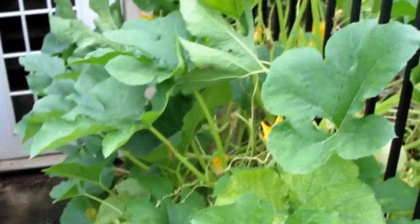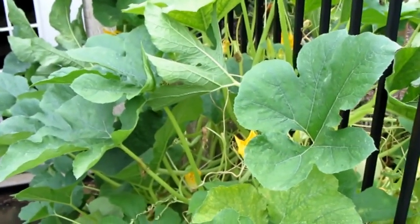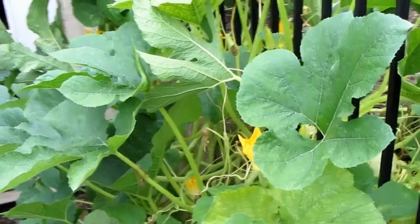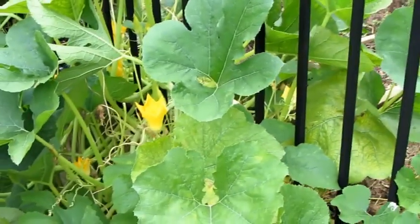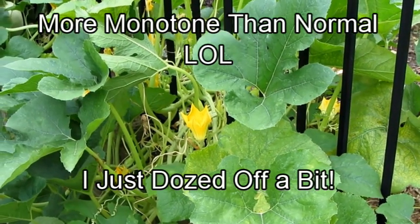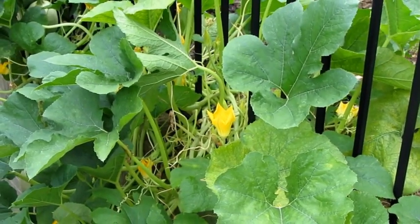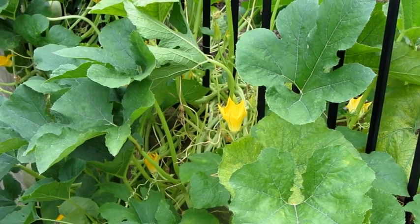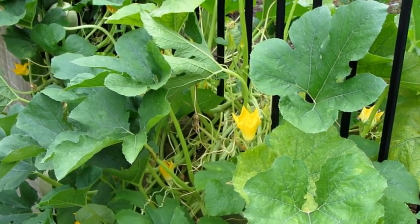It looks pretty good. The other thing I do with squashes is I plant seeds in cups. It's July 4th here and this squash will probably go for a couple more weeks. In a cup, I'll have another spaghetti squash growing. When this gets beat up and worn out, I'll pull out the vine and put in a new plant, and it should grow through September.